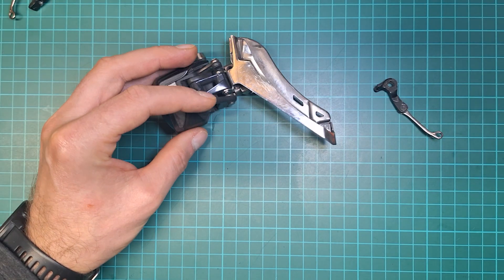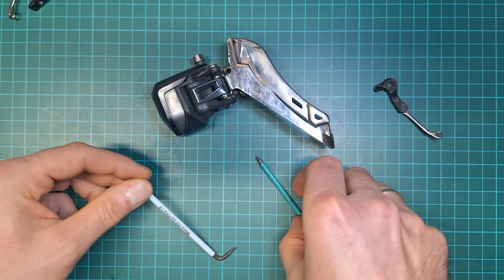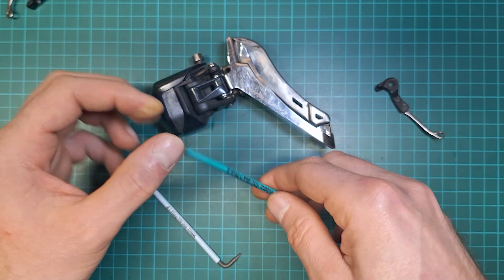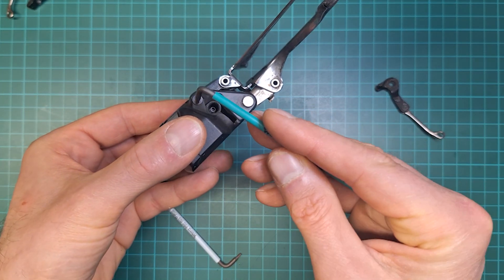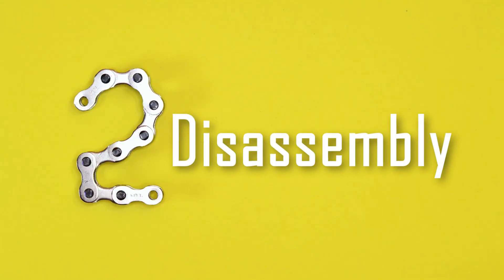To take it apart you need a 1.5mm and a 2mm hex key. For Ultegra that's 2mm, but for Dura-Ace that's 1.5mm. Let's start.